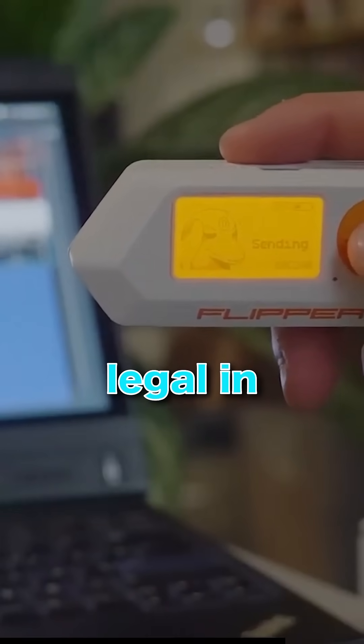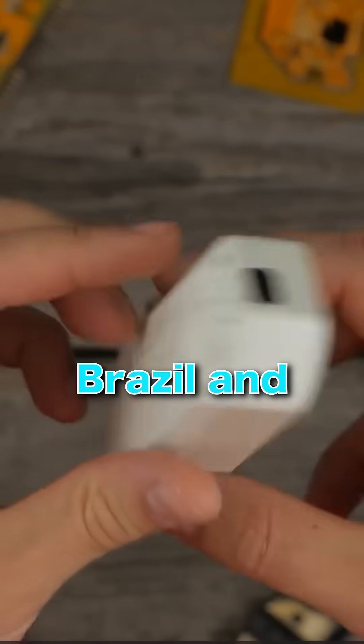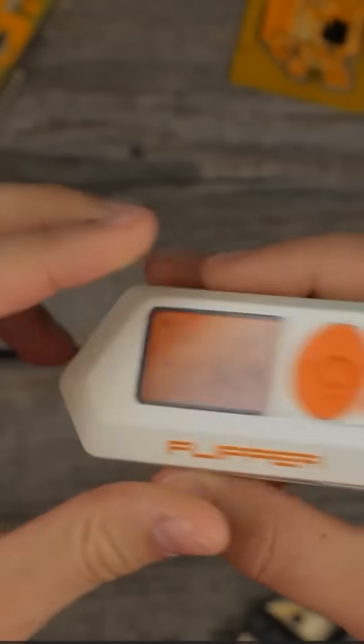The Flipper Zero is completely legal in the USA if used responsibly. But in places like Brazil and Canada, it's been banned because of misuse.